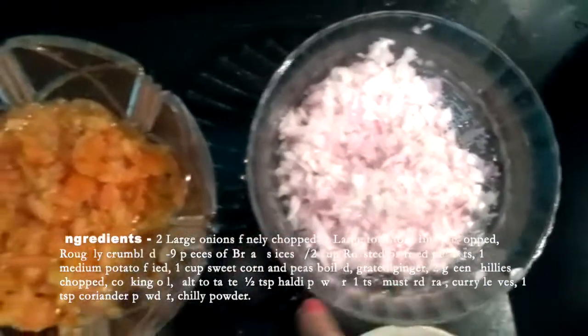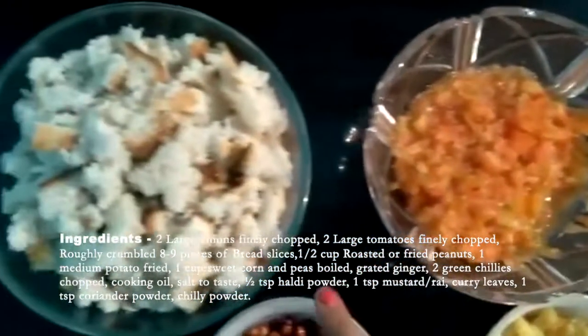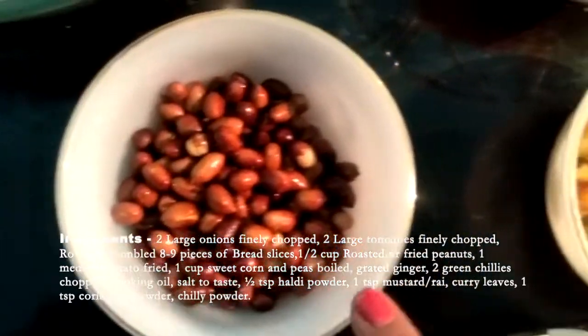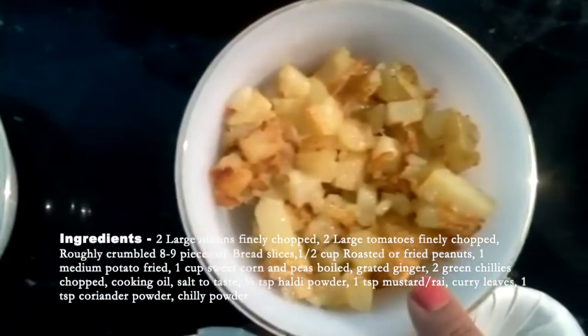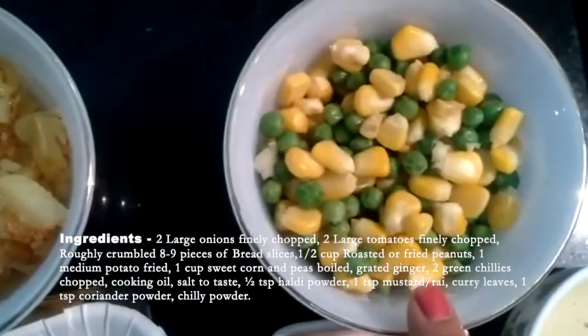2 large onions finely chopped, 2 large tomatoes finely chopped, roughly crumbled 8-9 pieces of bread slices, half cup roasted peanuts, 1 medium potato fried, 1 cup sweet corn and peas boiled, grated ginger.